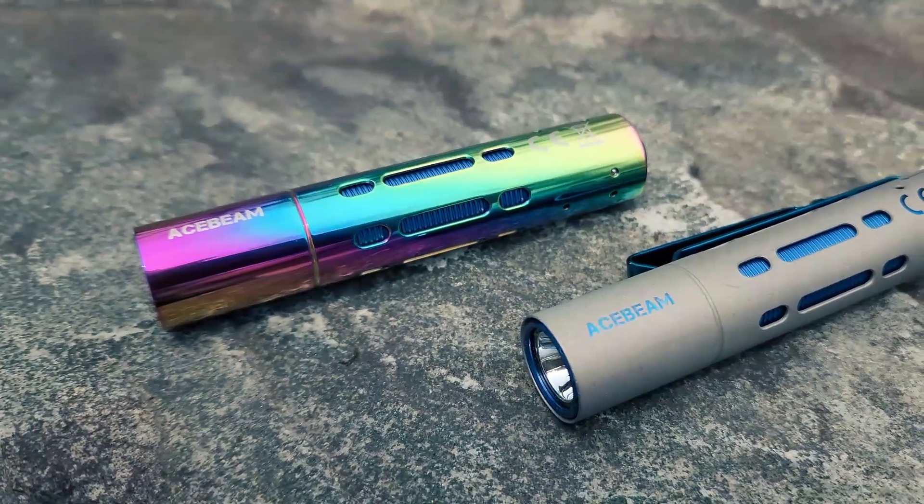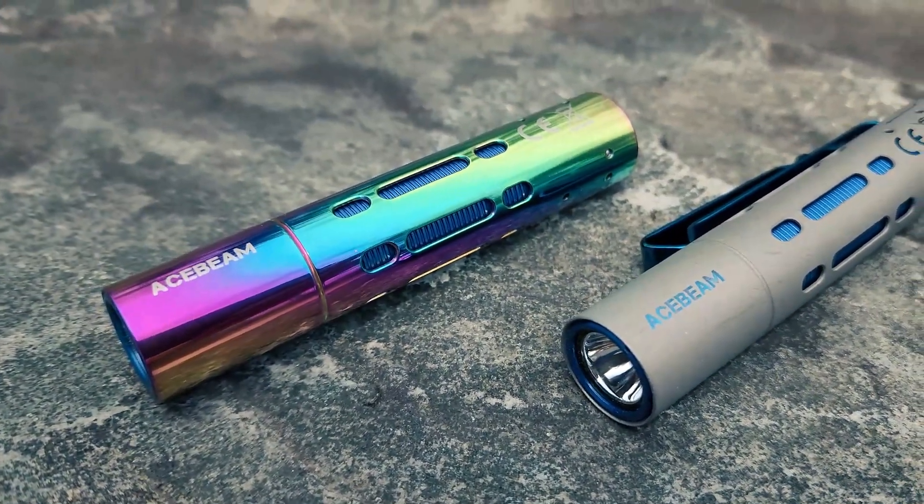What's up, everybody? PreparedGuy here once again, and today we're taking a look at the Acebeam Rider RX.